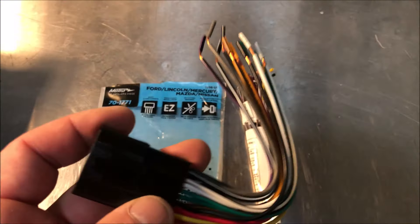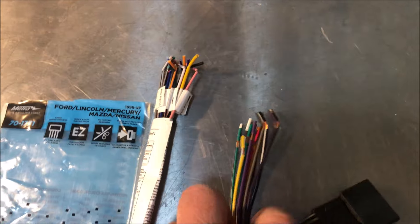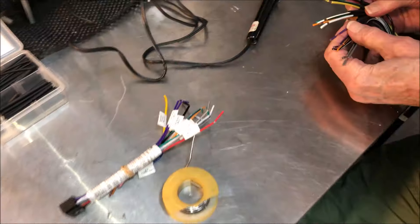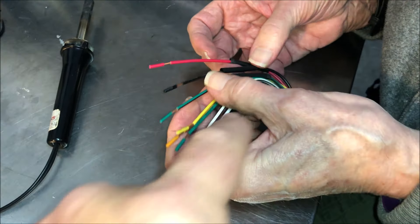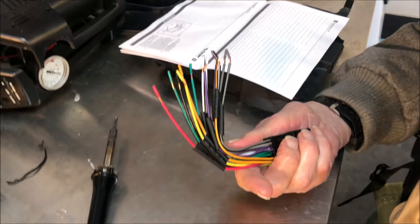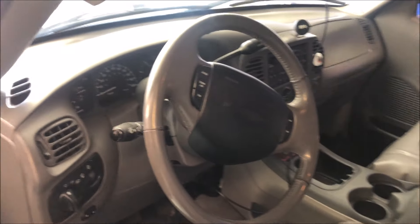The installation is made really easy by Metro because their adapter has the same color coding as the wires that come with the ATOTO unit. All I have to do is splice these together and then this plug goes directly into the existing wiring harness on the truck. I'm making a solder connection between the wiring harness that came with the radio and the unit from Metro, adding shrink wrap after the solder connection to make sure it's nice and tight.